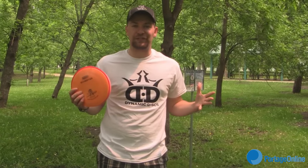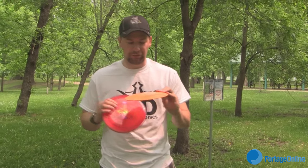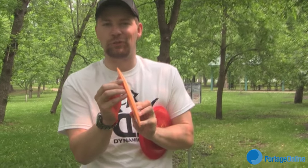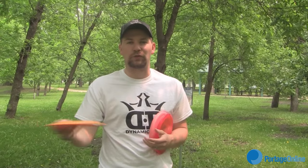First we're going to learn about the discs. There are three basic kinds of discs when it comes to disc golf. This one here is the driver. As you can see, there's a little bit of a sharper edge to it. It flies a lot farther, but it'll also curve a lot more in the air, so when you're throwing it'll slice left and right, making it less accurate.